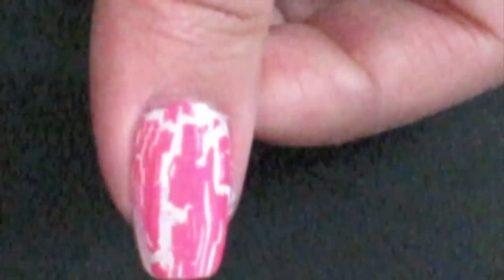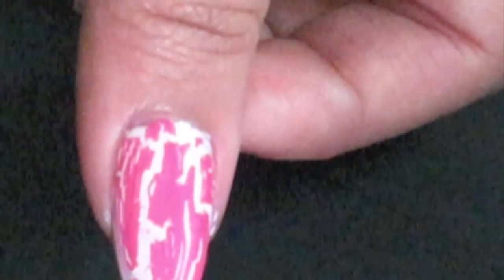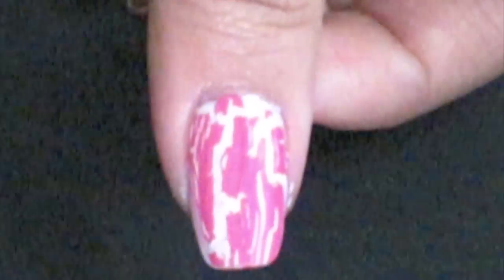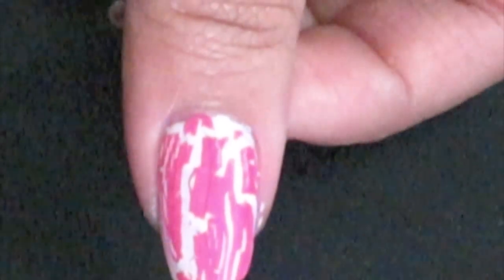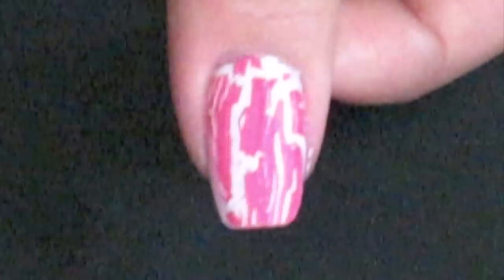I got the China Glaze Crackle at Sally's Beauty Supply Store. It was — I believe it's $6.50, but I used my Sally's card and I only got it for like $4.50. This is a great buy compared to the OPI Black Shatter, which only comes in black and that's $8.00 and it's very hard to find.